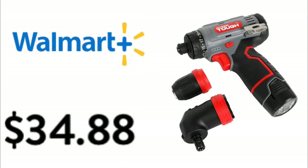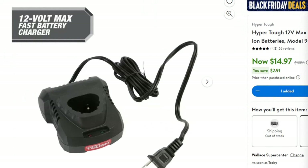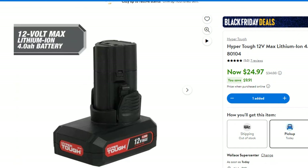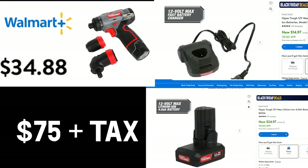Now let's talk cost. At Walmart, the Hyper Tough install driver is $34.88, but it comes with a terrible charger. You'd need to buy the fast charger and an additional 2 or 4 amp-hour battery, since most Hyper Tough tools come with a 1.5 amp-hour. Building out that kit would cost about $75 plus local tax.